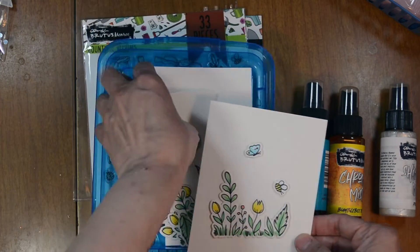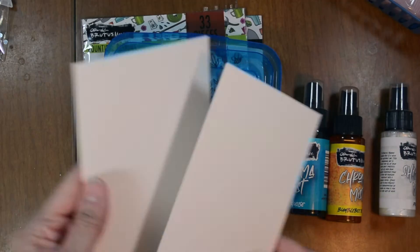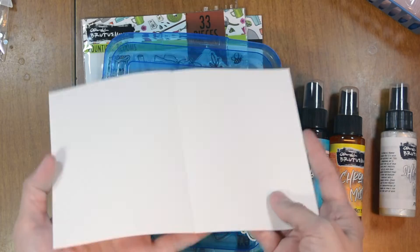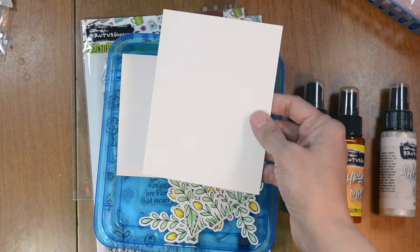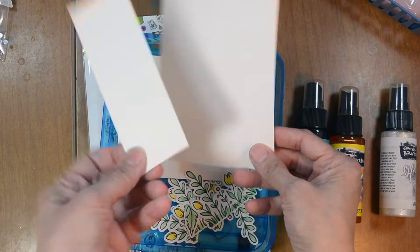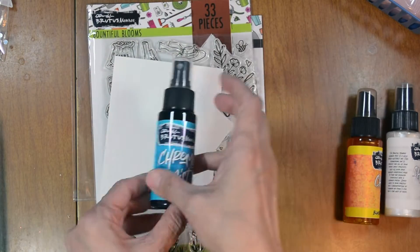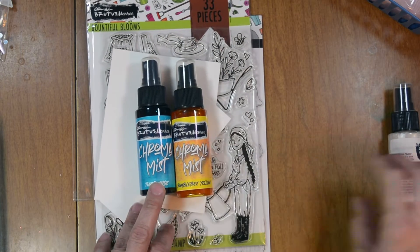I'll have the Copic colors listed in the description box below as well. We also have the Not Your Mamas cardstock. I have the card base here, which is an A2 card base — four and a quarter by five and a half — an extra panel at the same size, four and a quarter by five and a half, and about a two inch by five and a half piece of cardstock.